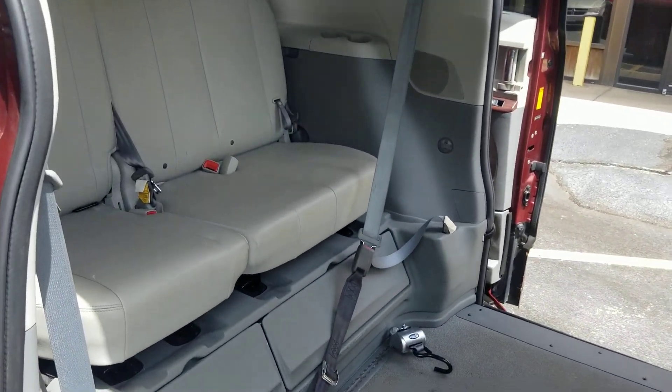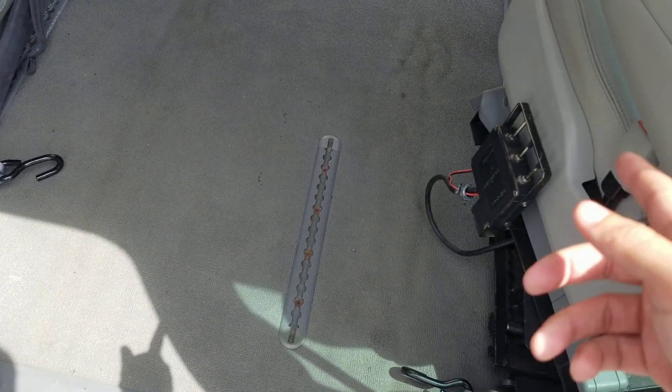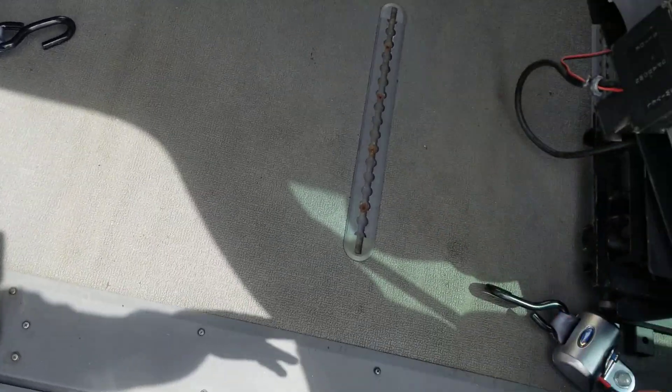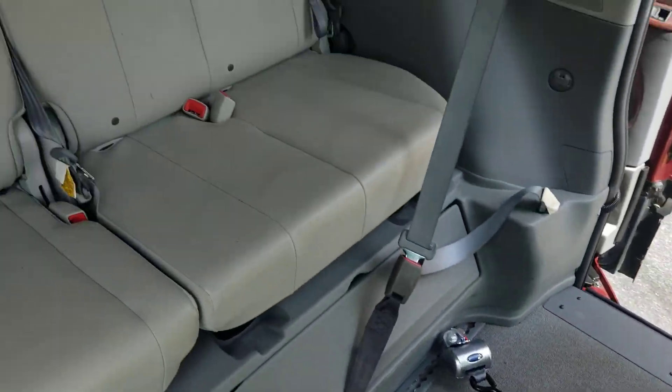This is the Braun Ability conversion. This is the XLE, fully loaded. Got this nice carbon fiber floor — it's easy to clean. Got your upgraded Q-straints. A lot of our competition is going to charge you a lot of money to upgrade to those; we throw them in at no charge to you.